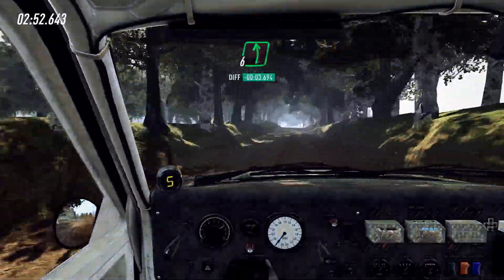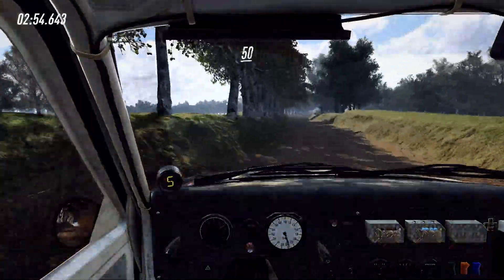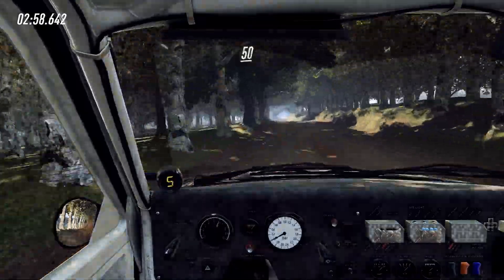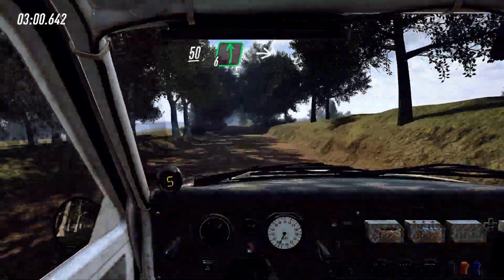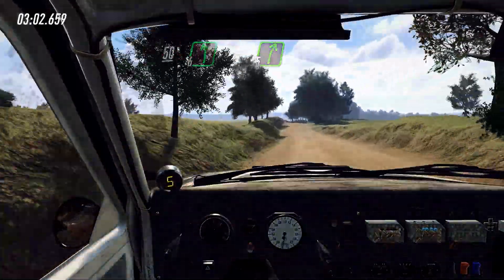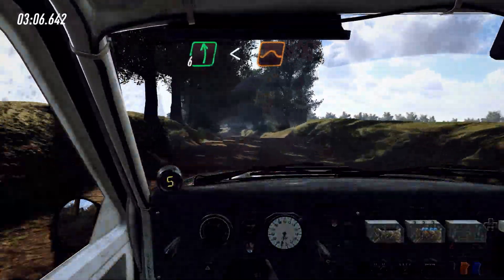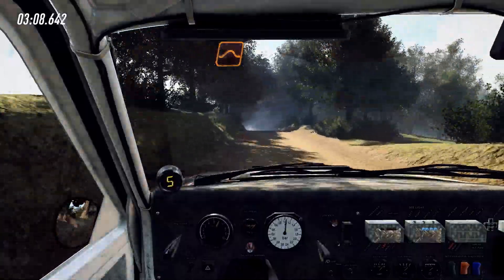Flat crest, into 6 left, 6 right over crest, 6 right over jump, 50, 6 left over jump, keep right over 50, 6 left over crest, into 5 right over crest, to crest and 6 left, opens, keep middle over crest, jump, to big jump.